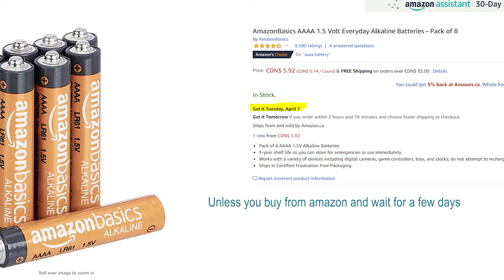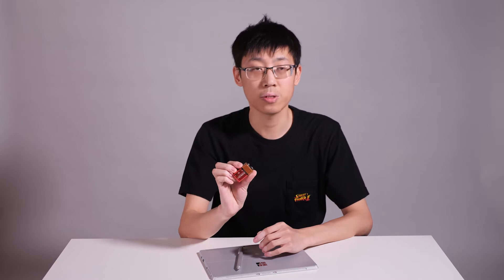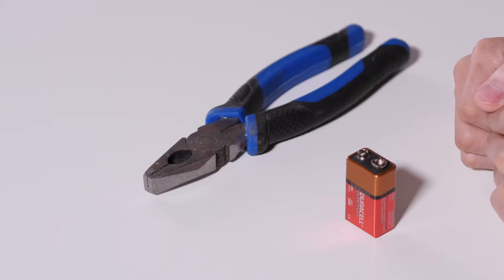So today, let's turn this readily available 9-volt battery into six of those quadruple-A batteries that you can use for years, and maybe share two or three with your best friend. And the best thing is, you don't really need any fancy tool — all you need is a pair of pliers.